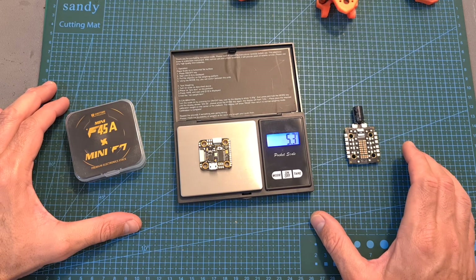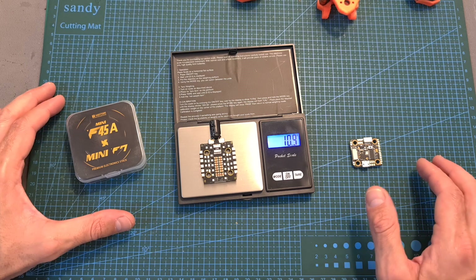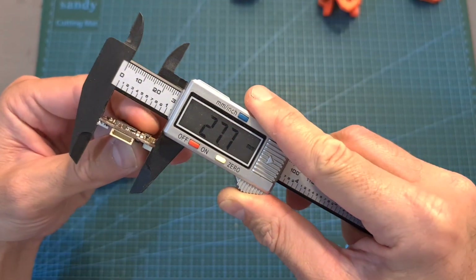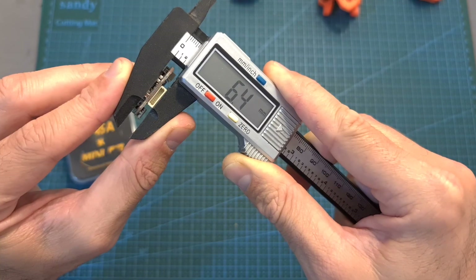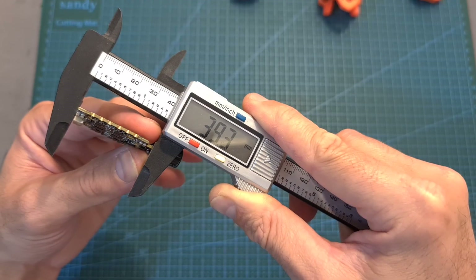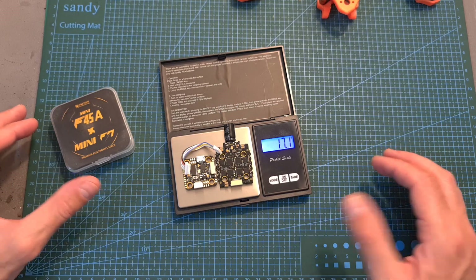In addition, the weight of the flight controller is 5.3 grams. The weight of the 4-in-1 ESC, including the capacitor, is 10.9 grams. They are both using 20x20mm M3 mounting holes. The outer dimensions of the flight controller are 27.7 x 29.9 x 6.4 millimeters. The 4-in-1 ESC is a little bit bigger, and its outer dimensions are 33.4 x 39.3 x 6.4 millimeters, and the total weight of the stack, including the GST harness, is 17.1 grams.